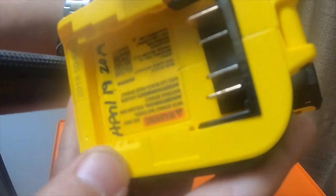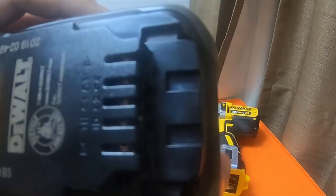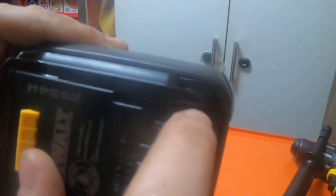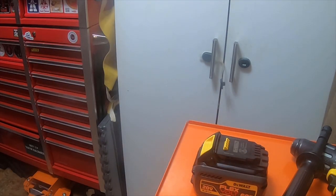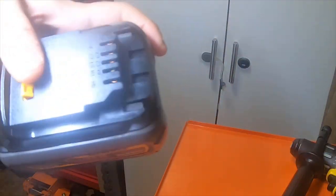This is a 20 volt max tool. If you look at the bottom it's completely flat all the way around. If you look at a regular 20 volt battery there's no special prongs anywhere. This is a 4 amp hour. If you look at a FlexVolt battery there are actually two extra tangs added on these particular batteries — one right here and one on this end.